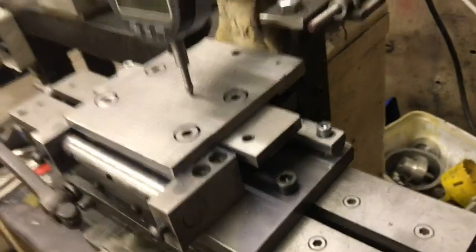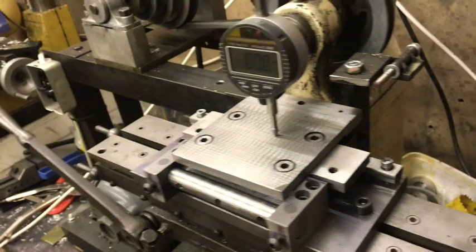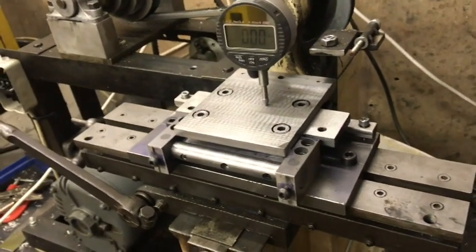So there we have it — that's the table that I've done. When I get it all up and running, I'll show you later. Thank you.